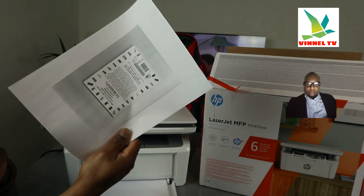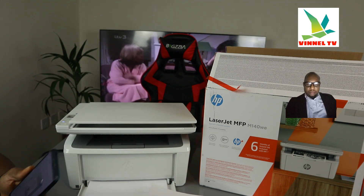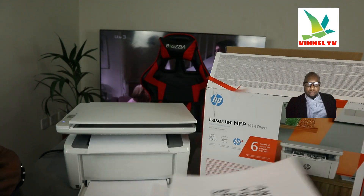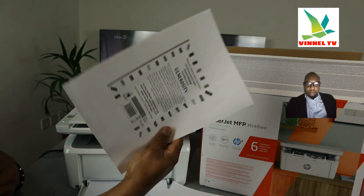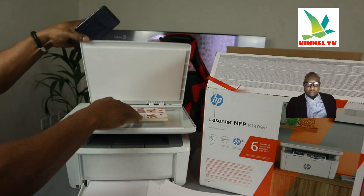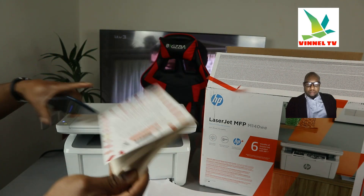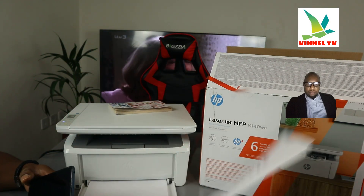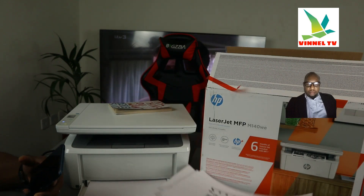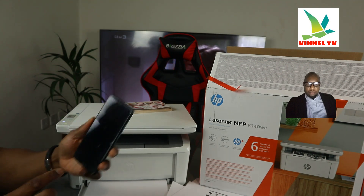The pages are printing very fast — here is the first one, the second page, and the final page. So right now these are the original documents we scanned. We scanned in color, but because this is a LaserJet printer that only prints black and white, that's how they came out. It's very quick — printed out straight away.